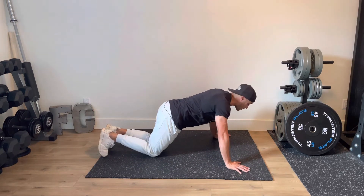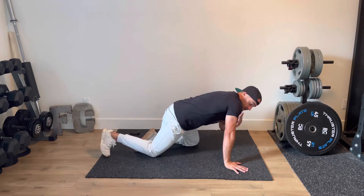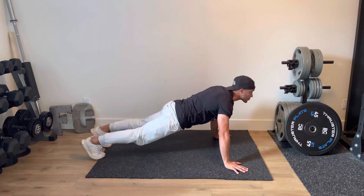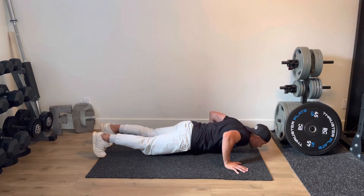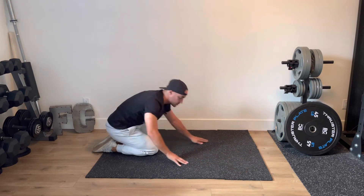Set up for those push-ups with proper push-up form. What we want is shoulders just a little bit in front of the hands. Drive up, glutes on nice and strong. Keep your head up looking at something — pick a spot either on the wall or on the floor in front of you — and then lower down, drive one, lower down, drive two, lower down, drive three, just like so.